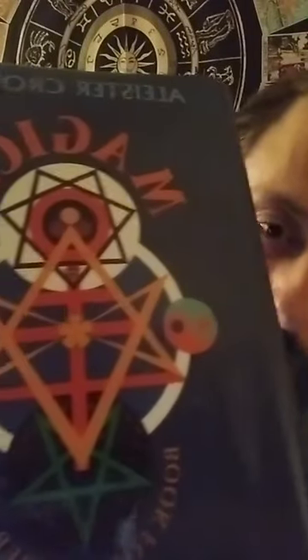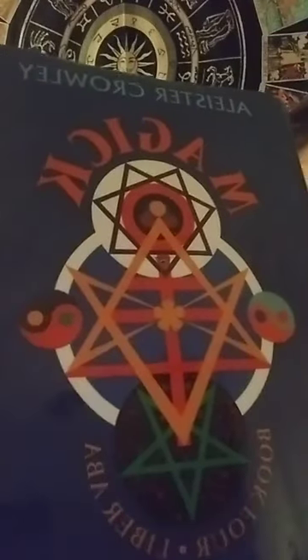Hello, everyone. Today we continue our reading of Liber ABA, or Book 4. This is going to be a short one today. Today we're talking about the crown. Chapter 11, The Crown.